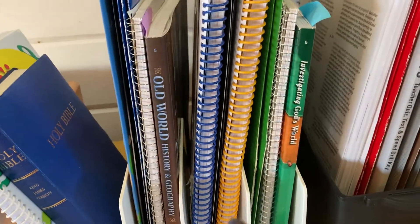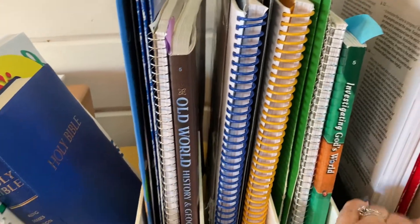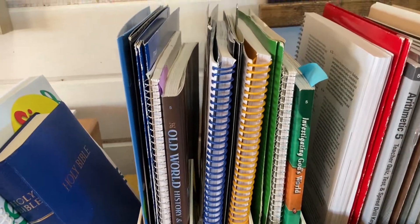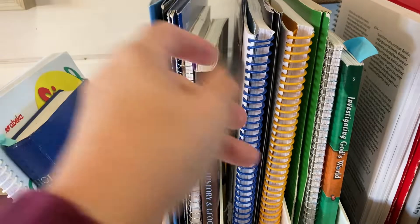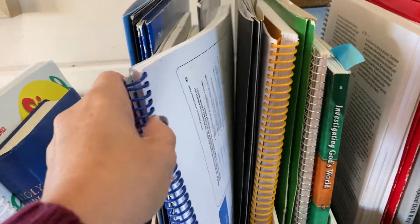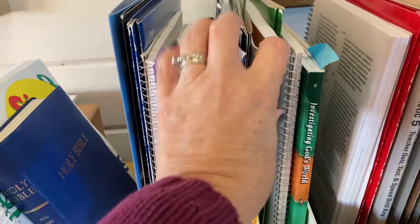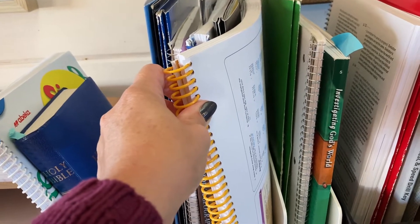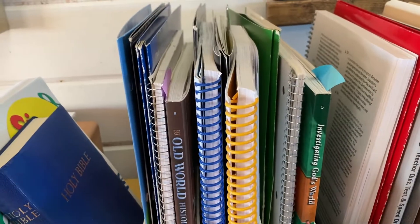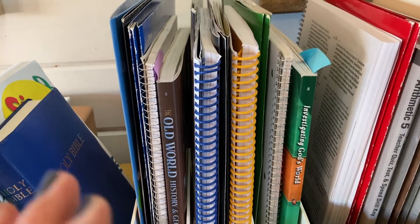So let me show you what we do and how I coordinate it — I coordinate them by color. If you use Abeka, they usually have the same color on the outside of their video manuals for the upper grades, and they use the same colors for the answer keys for the lower grades. The math is usually yellow — it's yellow for all the grades. So I coordinate it with a yellow folder and put all of his sheets for the week in his yellow folder, which I know is math.